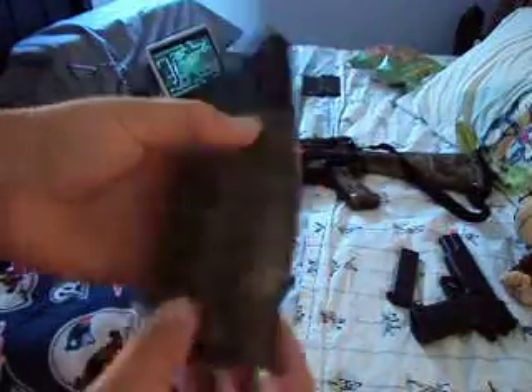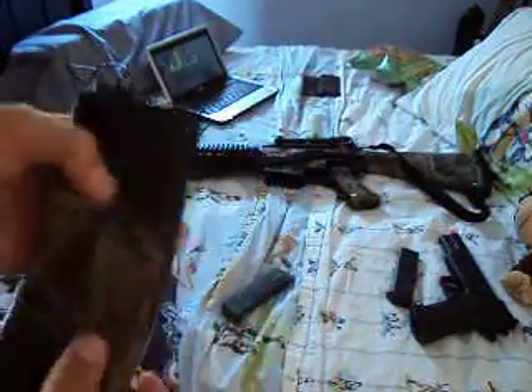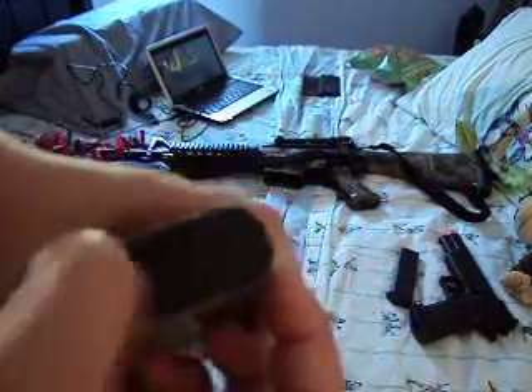I only have my M16 clip right here — you can see there's an insert in there. And there is my M16. Grip, stock, trigger — and I'll make the sound. And that's it.